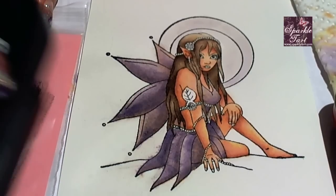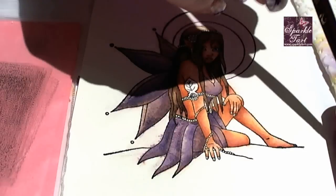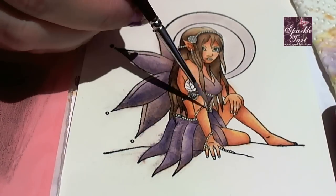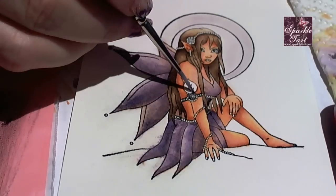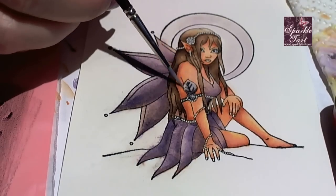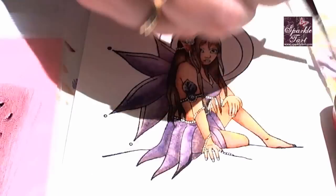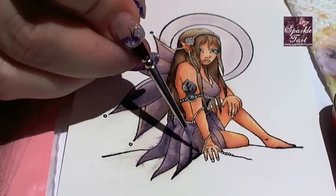I'm going to be applying the black soot over the top of her dress, wings and hair. I'll be applying the black soot in a slightly modified way — you still need to clean the brush between each section of ink. But this time instead of just giving it a quick wipe on the paper towel, you need to really make sure the brush is almost dry before applying the distress ink to the brush.